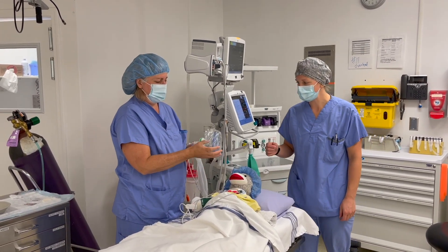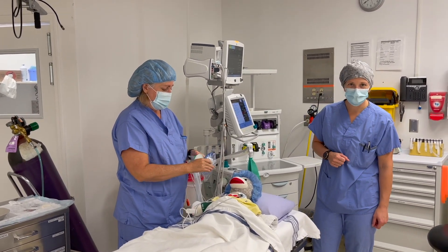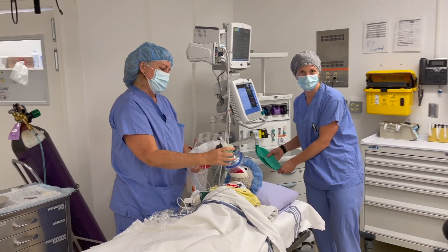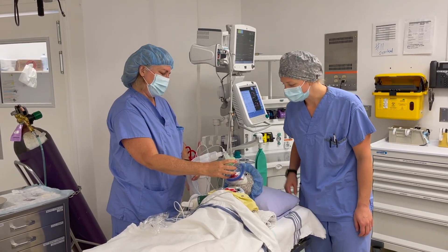Now we get ready to blow up the balloon. We have a space mask for you to use, or if you prefer, a scuba mask. Underwater or out in space — you're going to be pretending you're blowing up a balloon while you pretend you're blasting off. Deep breath. Good job.